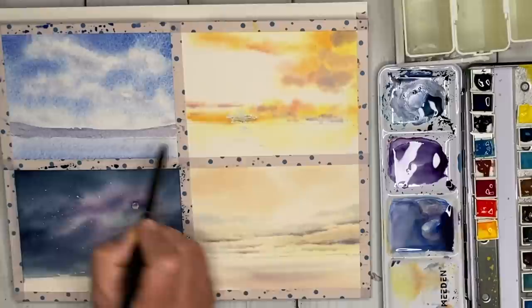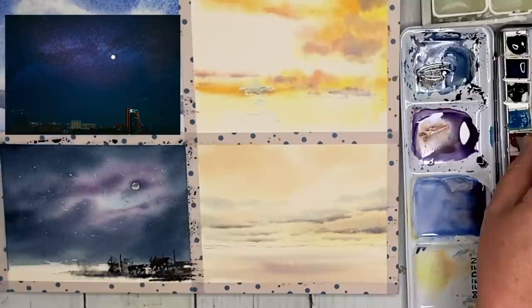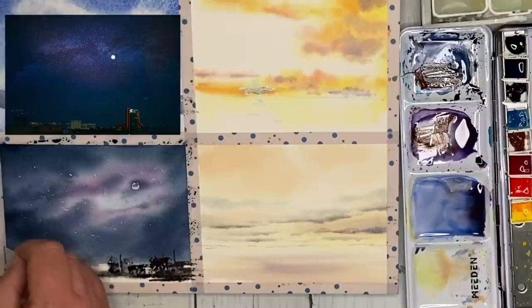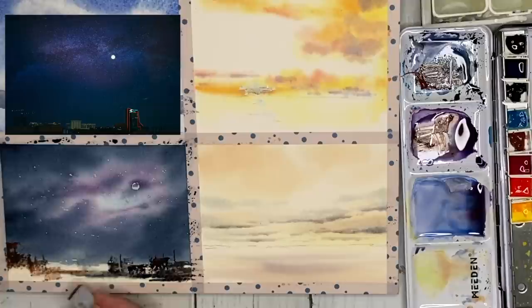I've allowed my painting to dry and I'm going back into the night time sky painting. I've sprayed the bottom part with a spritzer bottle and I'm using a plastic card, applying creamy watercolour paint to the damp surface to create a sort of cityscape effect. I'm using Payne's grey, ultramarine, burnt sienna, a little bit of pink, and maybe some Prussian blue.